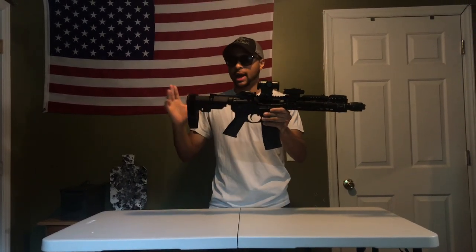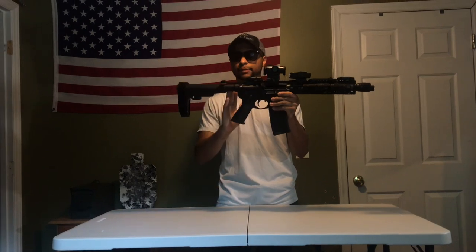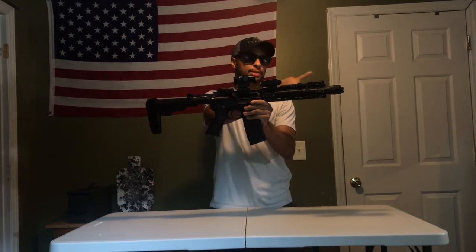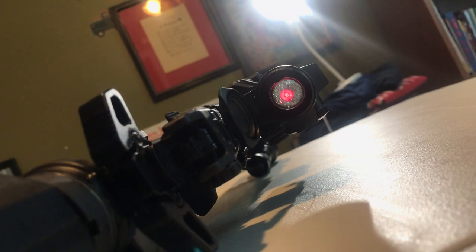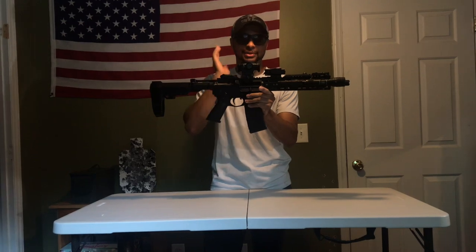From the back we have the SB Tactical SBA3, and it came with the buffer tube that came with it. We have a Radian Raptor charging handle, we do have the Magpul M-Bus iron sights, we have a Holosun H5515GM — that's what it's saying on here, I'm not exactly sure on the model, but that's what it is.